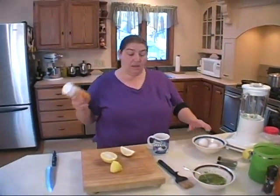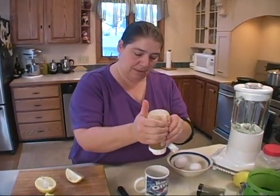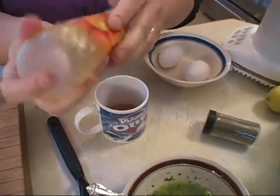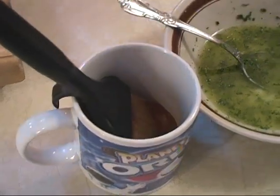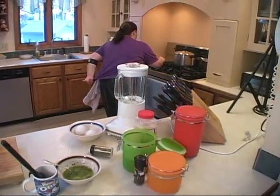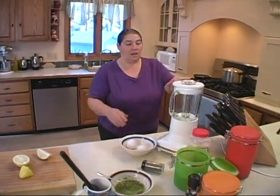For the salmon steak, I'm going to use some orange marmalade and brush that right on the salmon steak. The butter is going to town, which is good — that's what we want.